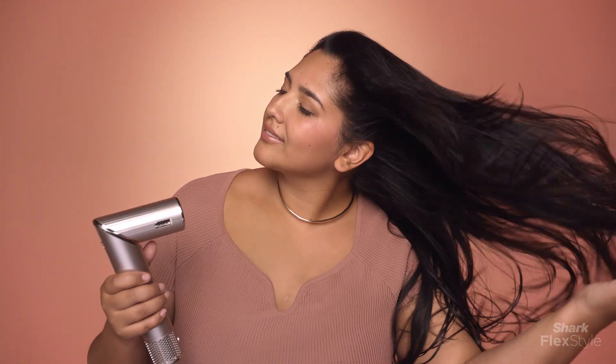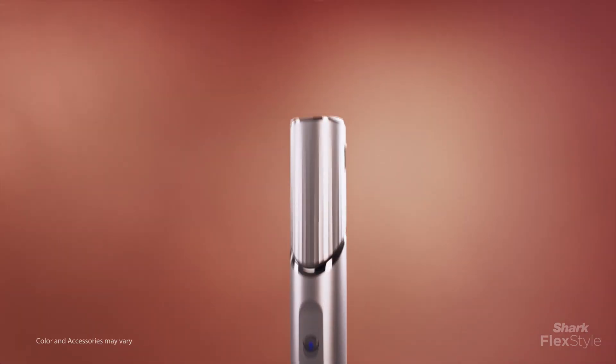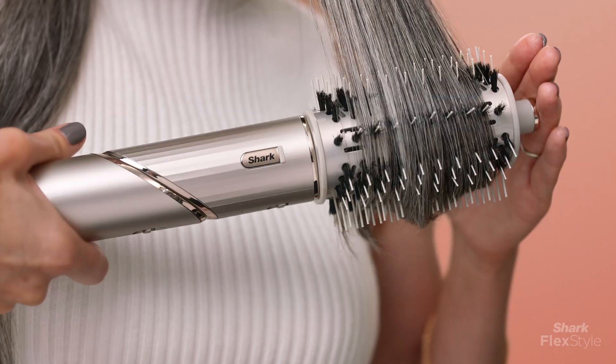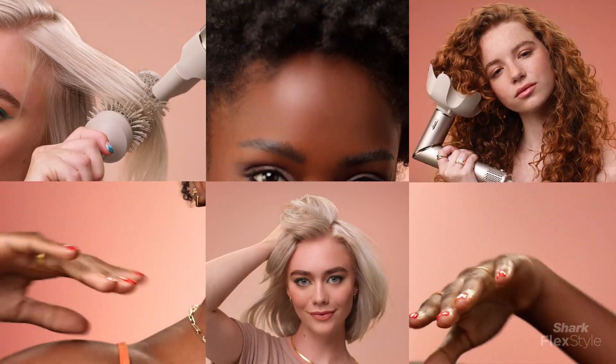Shark FlexStyle, the powerful hairdryer that's always just a twist away from a versatile multi-styler. For trying a new thing hair, for this used to take so long hair, for ready to rock the world hair, for embracing and loving this hair with no heat damage.